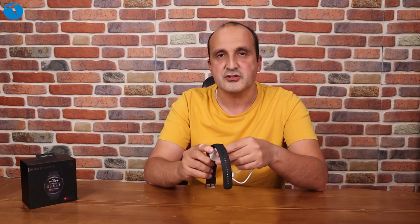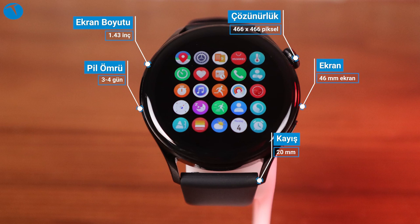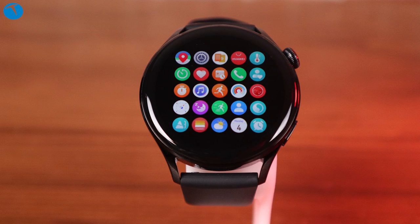Pil özelliklerine gelelim. Saatte 450 mAh'lik bir pil var ve kablosuz olarak şarj edebiliyorsunuz. Kutusundan adaptör kablo tarzı bir aksesuar çıkıyor; altına taktığınız andan itibaren şarj olmaya başlıyor. Normal şartlarda Wi-Fi ve Bluetooth açıkken yaklaşık 3-4 günlük pil ömründen söz edebiliriz. Belli özellikleri kısarak güç tasarrufu modunda kullanırsanız 14 güne kadar çıkıyor, ancak o zaman kadran değiştirme gibi bazı fonksiyonlar kısıtlanıyor.